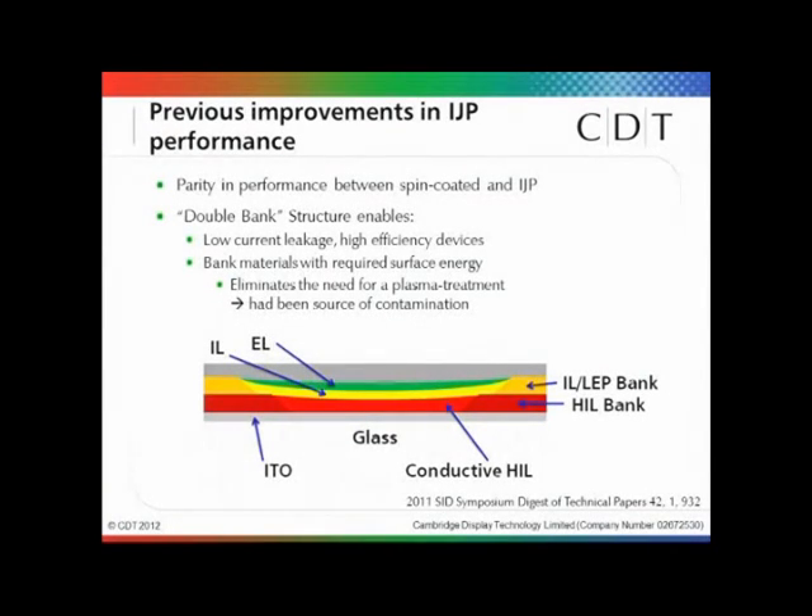Last year at SID, the team presented that we've now achieved parity in performance between spin-coated test cells and inkjet printed test devices. The way we've done this is to utilize what we're calling the double bank substrate structure. This includes two banks: a first bank which contains the HIL, and then a second bank on top which is used to contain the interlayer and LEP. The important feature of this double bank structure is that it prevents shorts between the corner of the HIL and the cathode, which had previously created a leakage path of current and reduced the efficiency of our devices.